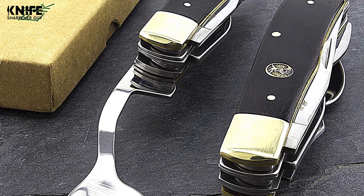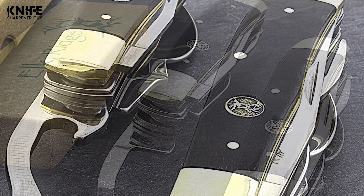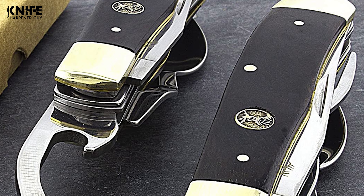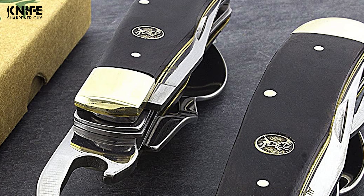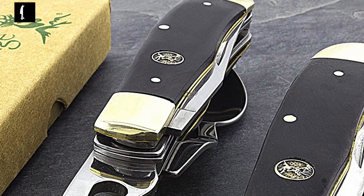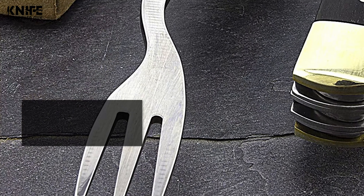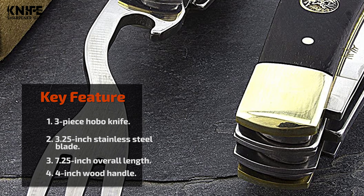This hobo knife is perfect for hiking, outdoor sports, and other outside events. It comes with an ergonomic handle made from durable wood that provides a comfortable grip, with a 4-inch handle length. It can be easily disassembled into three separate eating utensils: a fork-spoon with a bottle opener, a normal spoon, and a knife.